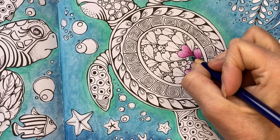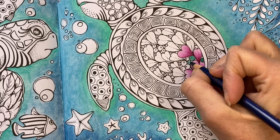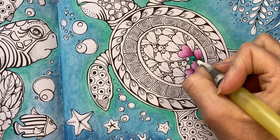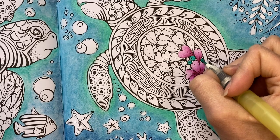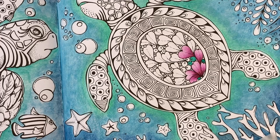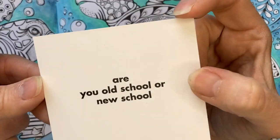Since I still had the inktense out, I decided to use teal green — I have the 24-set of inktense. I thought I'd use it and then activate it. That's a nice bright vibrant green.